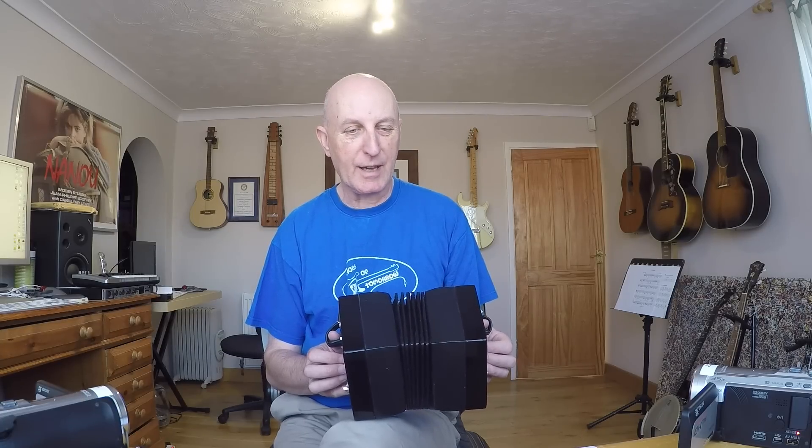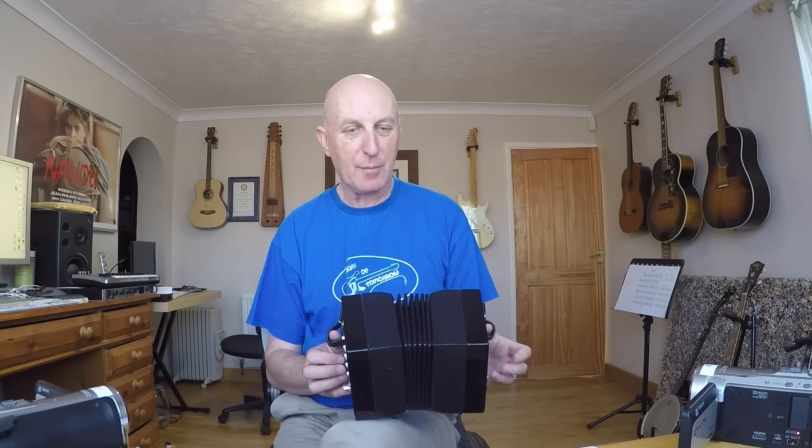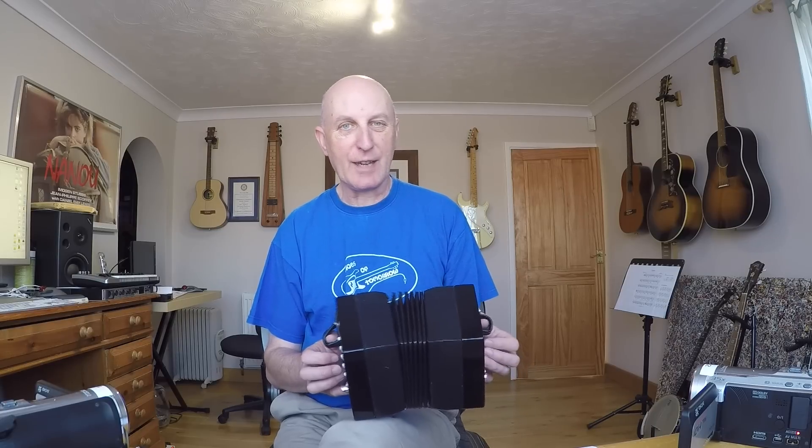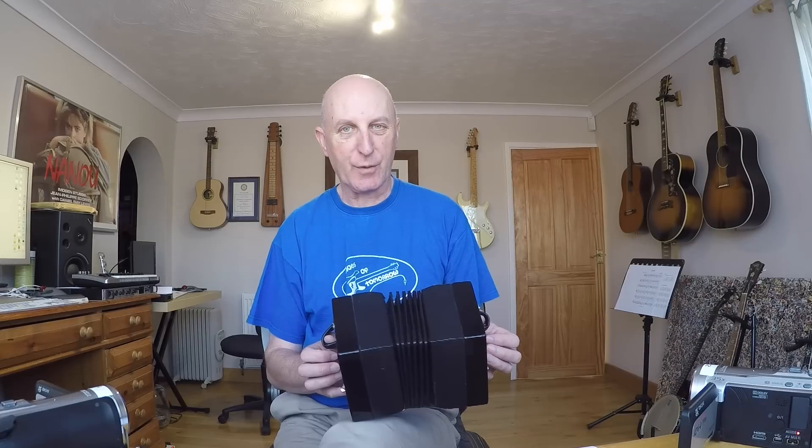As far as the bellows direction goes, it's pretty straightforward. You've got four bars pulling out, four bars pushing in, four bars pulling out — really even, really equal and extremely straightforward.